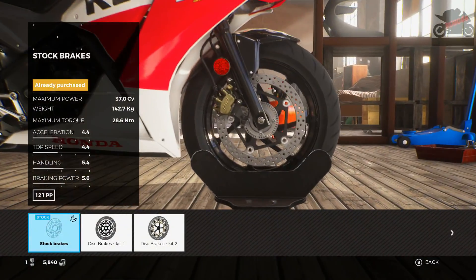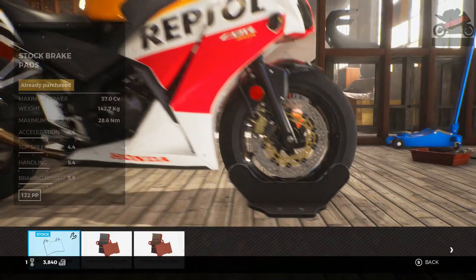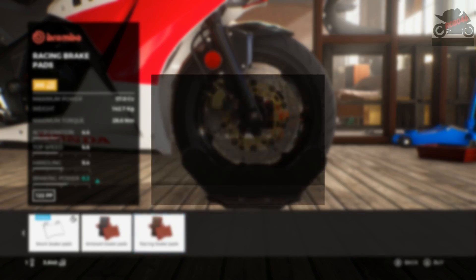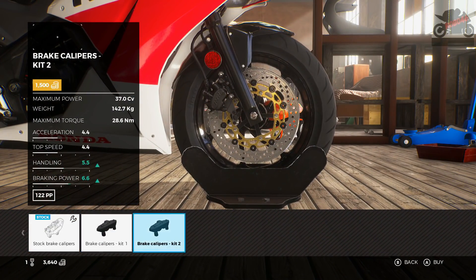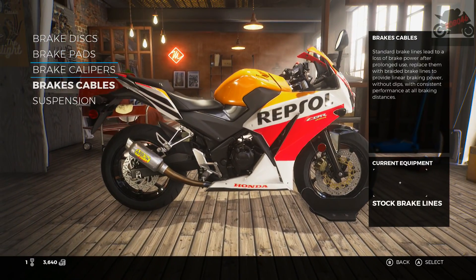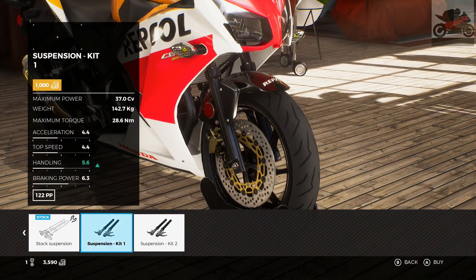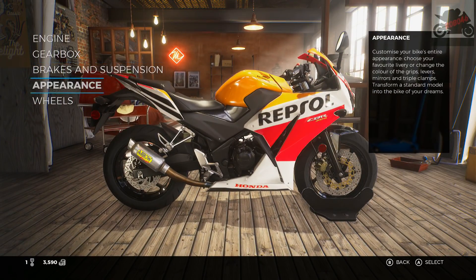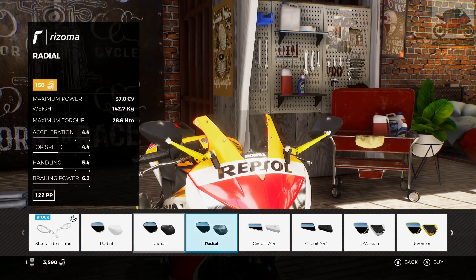Brakes and suspension — so this is all going to be very familiar. Brake Kit 2 is going to be the best brakes, so we'll go with that. Brake pads — they're not too expensive either, so we'll go with them. A lot of it is very familiar. I can't afford everything, but brake lines. I have noticed that we can't choose the colour of anything at the moment. Usually in Ride 2 you would pick your component and it would give you a list of colours. That doesn't seem to happen at this stage — I'm wondering whether that happens in the livery editor.